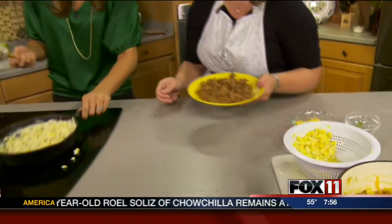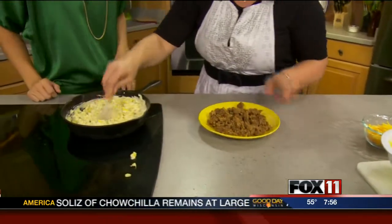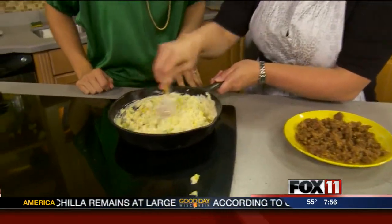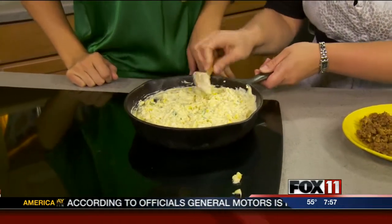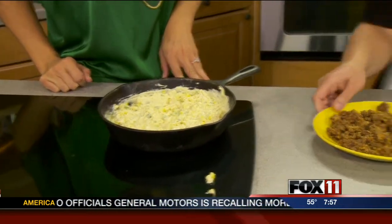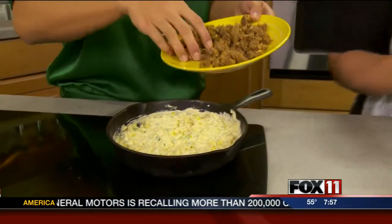We're going to pull it off the heat and then just spread it around evenly in the pan, and then sprinkle some of the chorizo on top.